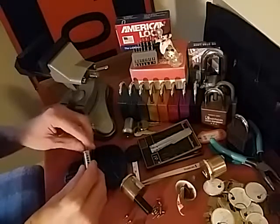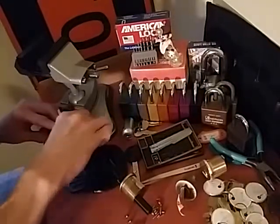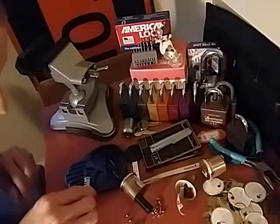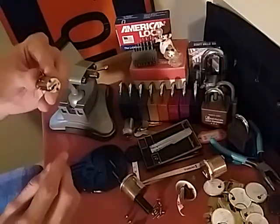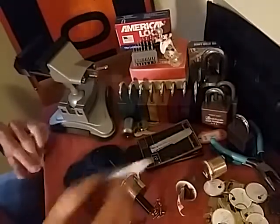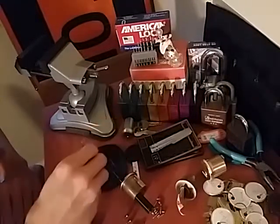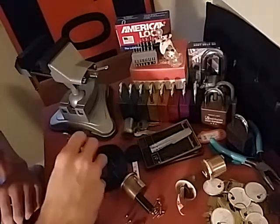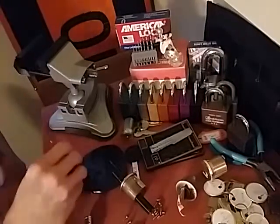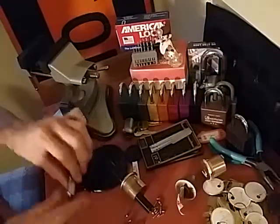We did drop pin 6 out of there, and there it is. Alright, let's see — three springs. They're all four there. Good deal. Where did you go? We'll go ahead and put everything for the sidebars up there in that top tray.